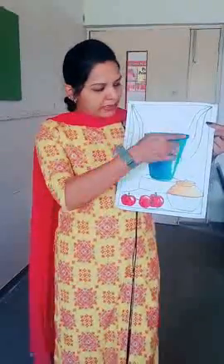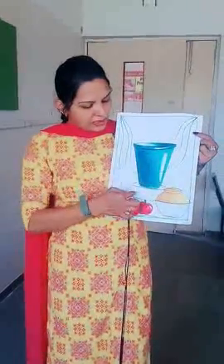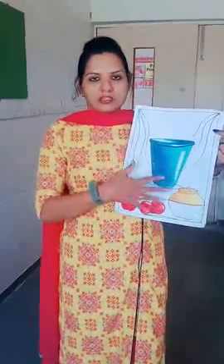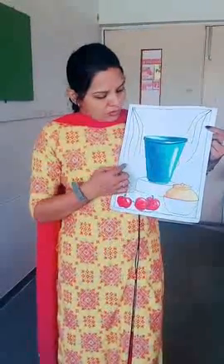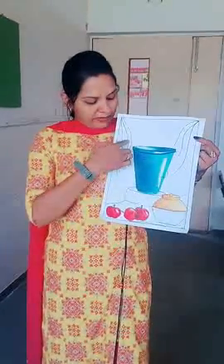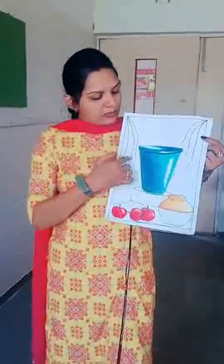Drapery means the background of this picture where we use clothes — we keep this object on the table and on the back side we use the clothes, so we can see some part of the clothes. That's the reason we have drawn this line, and today I will teach you how to color this background.